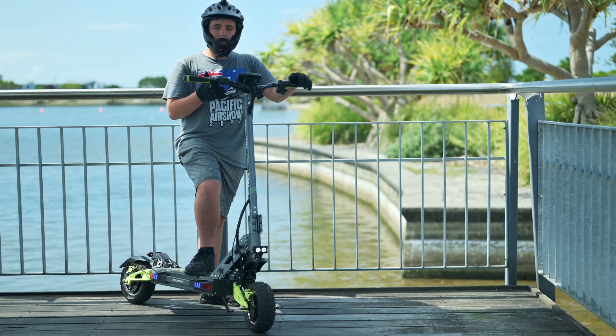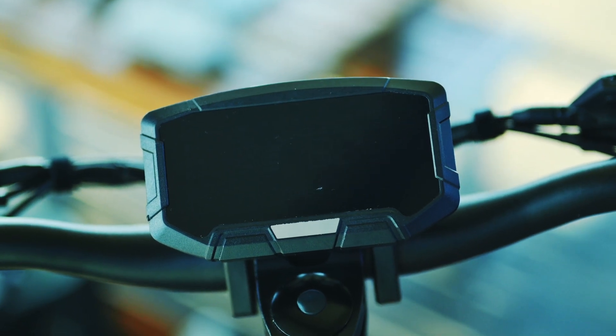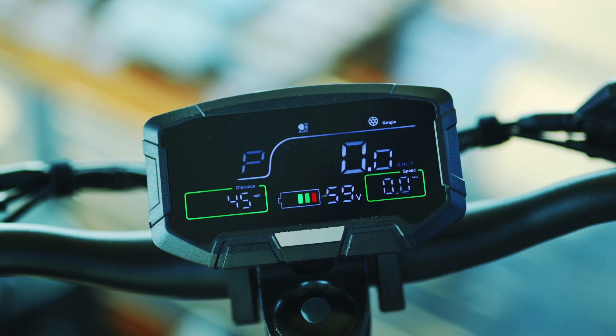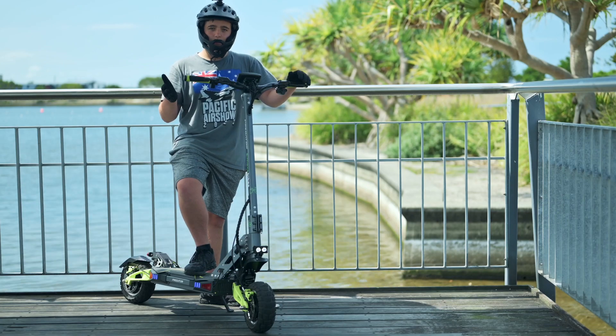It's got a very nice display. I can definitely say it's a bit better than the Makuta 10 Plus — you can see it a bit more and it has more display options, like it shows your speed average, your max speed, your distance, your trip, how fast you're going, and what mode you're in.